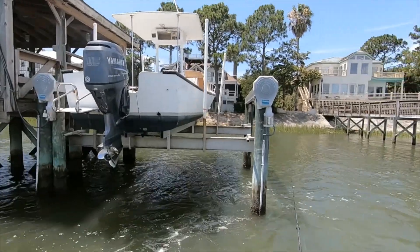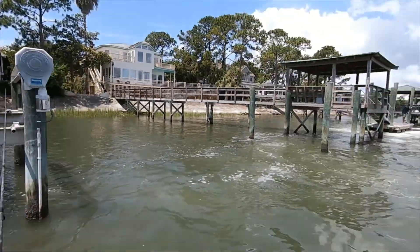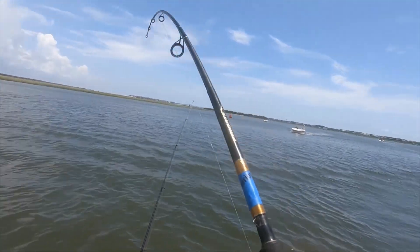They ended up kind of watching me out there, so we ended up moving to a different dock down the way. Ended up hanging a big old stingray today — it's a good day.